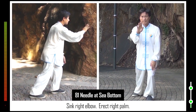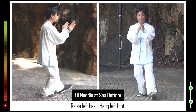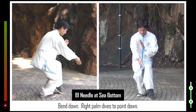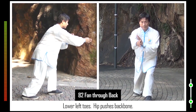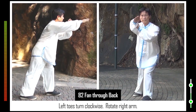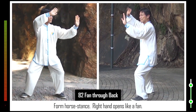81. Sink right elbow. Erect right palm. Sit on legs. Raise left toes. Raise left hand. Raise left heel. Hang left foot. Bend down. Right palm dives to point down. 82. Advance left foot. Raise left toes. Lower left toes. Hip pushes backbone. Left toes turn clockwise. Rotate right arm. Right heel turns clockwise. Right foot steps back. Form horse stance. Right hand opens like a fan.